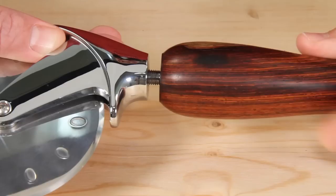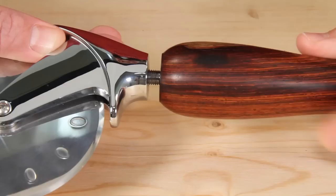Turn an Artisan Premium Pizza Cutter Kit for the pizza lover in your life. You'll both be glad you did.